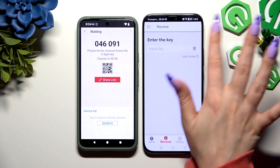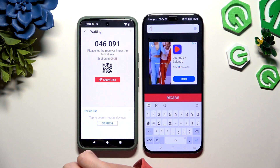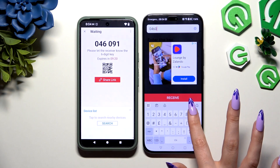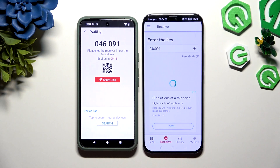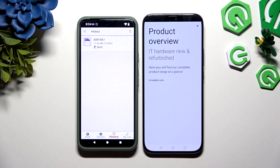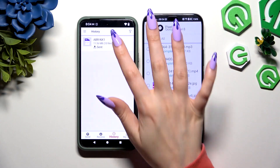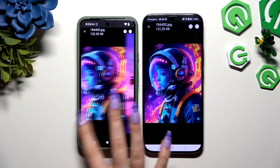To input the key instead, hit the Input Key section and type in all of those numbers in the correct order before they expire. Then hit Receive and wait. As you can see, after that all of my files were successfully sent.